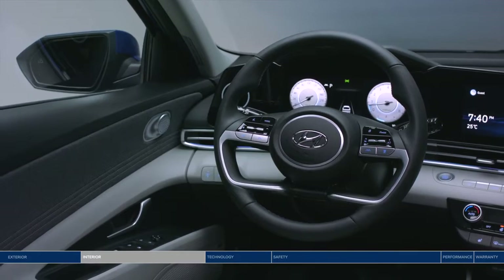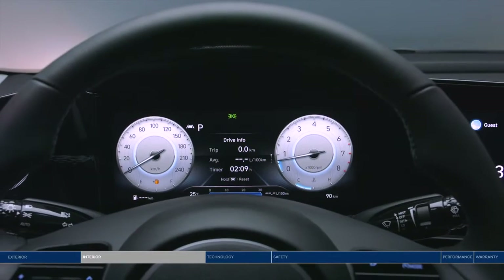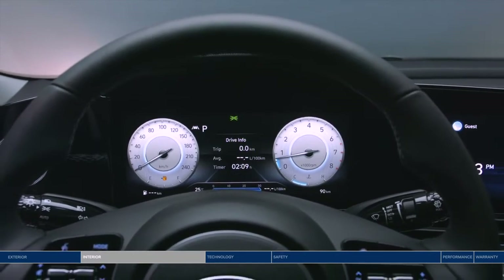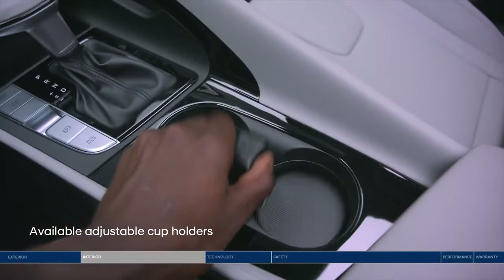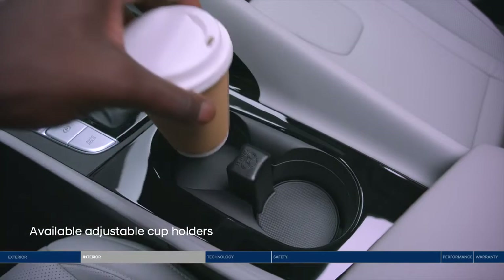High-tech features surround you, including an impressive digital interface, all angled towards you, the driver, for the ultimate immersive experience. Bringing along a coffee or an extra-tall water bottle? It'll fit perfectly in the cup holders with adjustable depth.